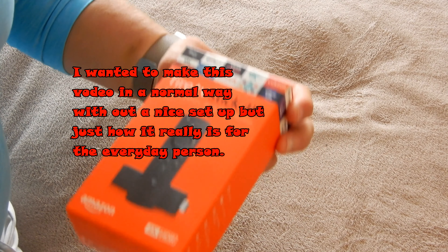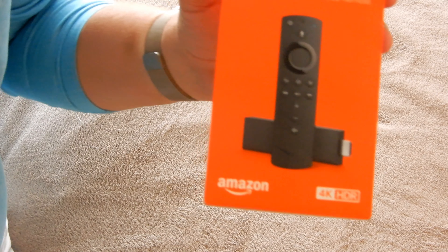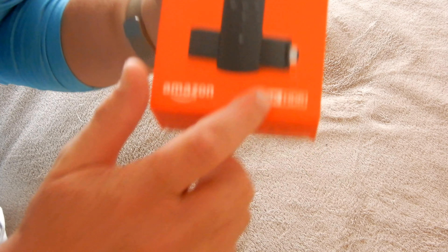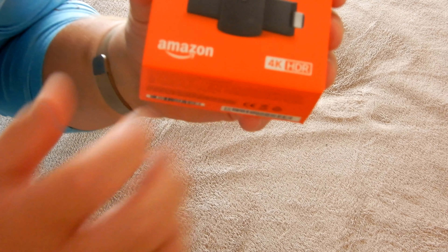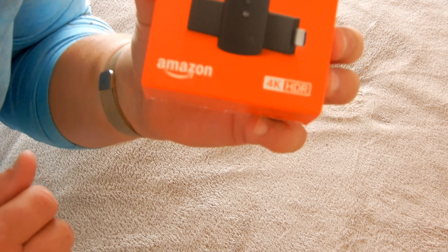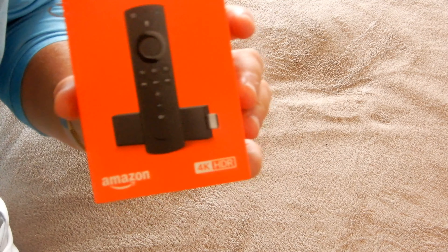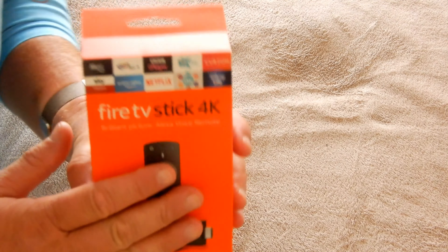Hi everyone, welcome to today's video. We've had Prime Day just been and gone, and I took advantage and got a Fire Stick TV — the 4K. It's not just the 4K that's important; the HDR coloring is actually very important. But enough about that, it's not really about that.